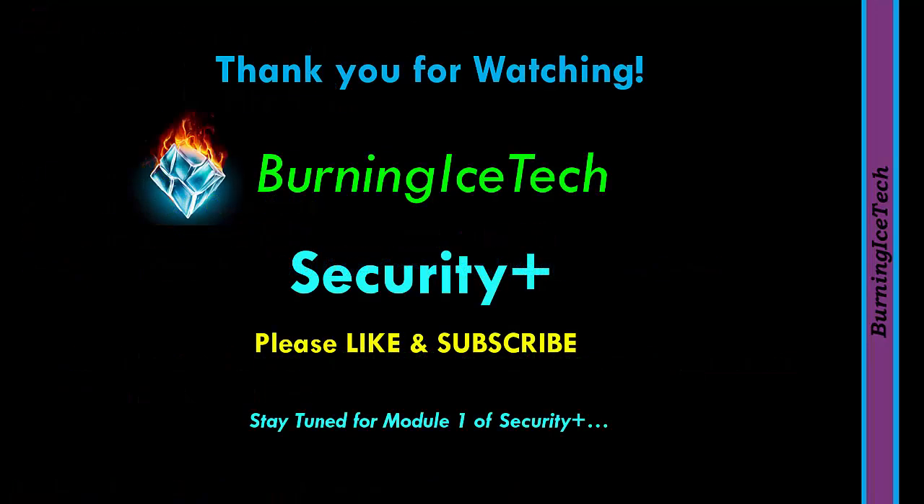Alright folks, that's it for the course introduction. I will see you guys in the first module of Security Plus — keep an eye out for that.